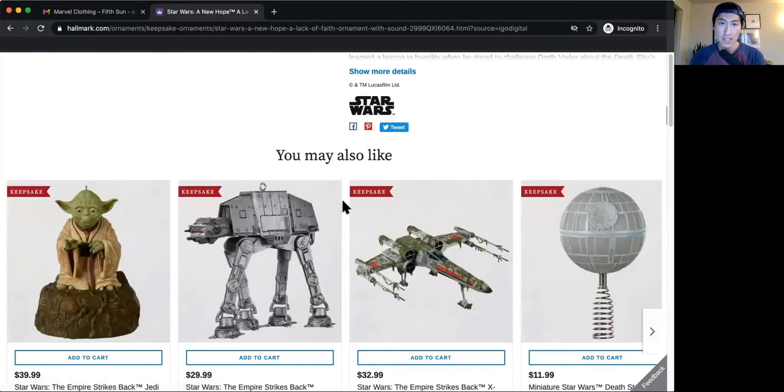Hey everybody, I'm Asian Funk. Welcome back to my channel. In this video, we are going to be taking a look at the best and worst Star Wars Holiday Ornaments from Hallmark.